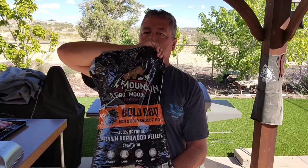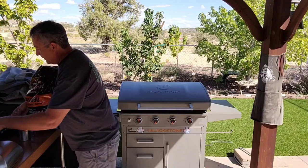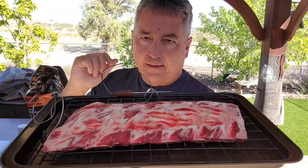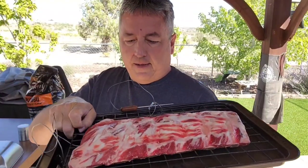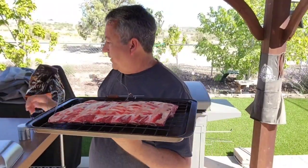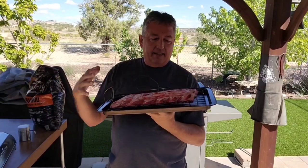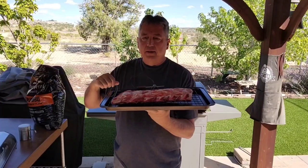Beef ribs are kind of hard to come by. These beef ribs aren't too bad — there's not a ton of meat on them, but I'm going to use them. I've got them on a cooling rack tray and I'll keep a thermal probe in here to monitor temperature. You're also going to need a Blackstone dome — you can use an aluminum pan if you have one. The dome will help keep the heat and smoke flowing over the meat.